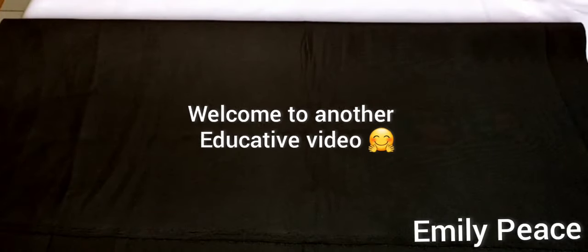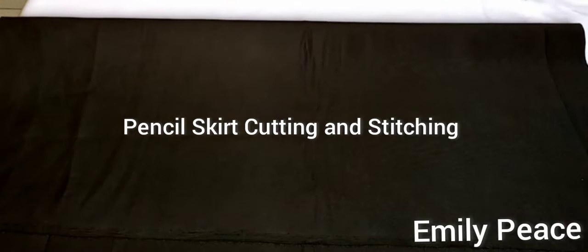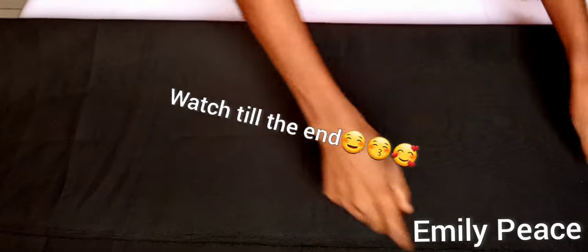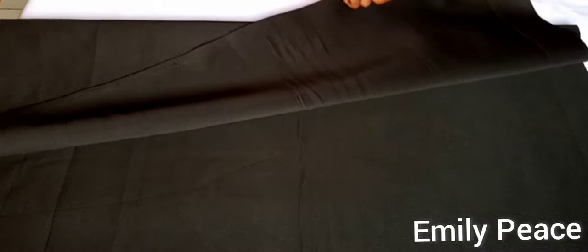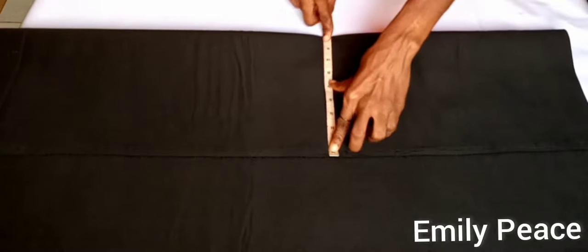Hello guys, welcome back to my channel. Thank you so much for tuning in today. I'm going to be showing you the easiest way to make a pencil skirt — trust me when I say it's easy, because this is the easiest you can find out there. I'm going to be using this scuba fabric, which is extremely stretchy, and I have one yard for this tutorial.